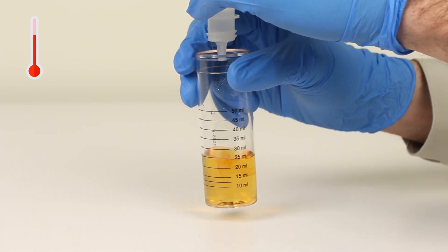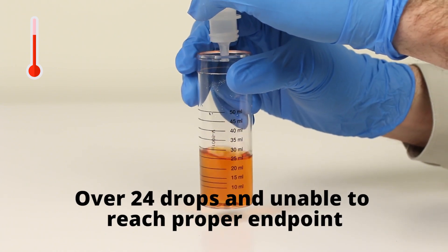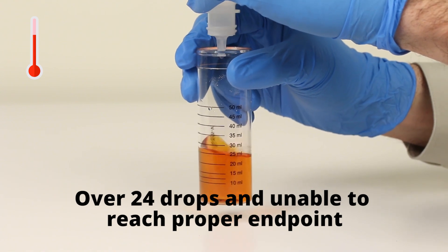You will notice that because the sample was not properly cooled, the starch acid indicator powder has degraded from blue to brown and we are unable to achieve an accurate end point.